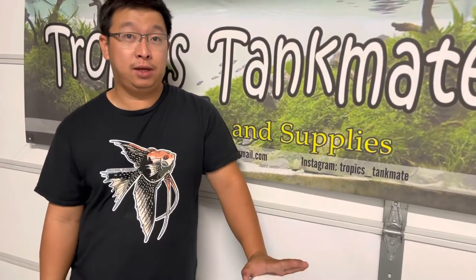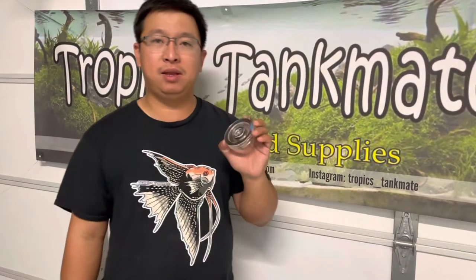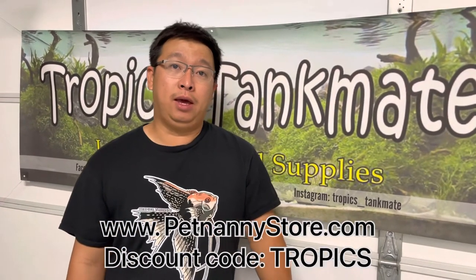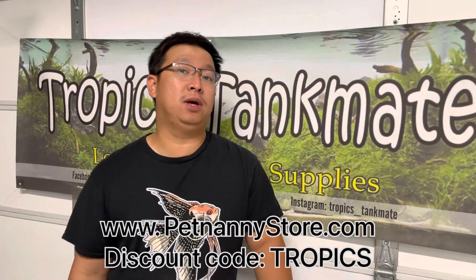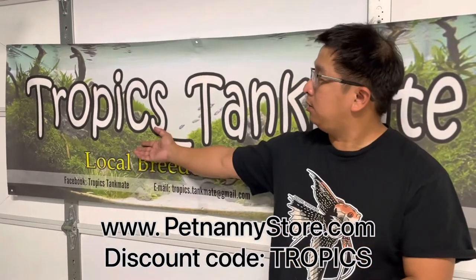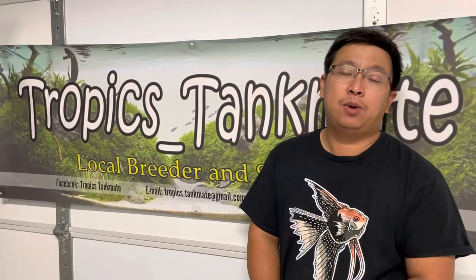That's it for my video today. It's a very quick and short video because the air disc from Higer is a very simple tool, but it looks really fancy — especially for show tanks. I'll give you an idea how to get this item cheaper: go to their website at petnannystore.com, and during checkout enter a discount code.